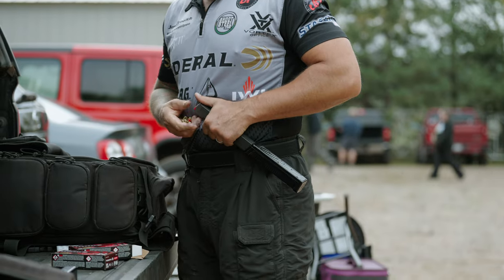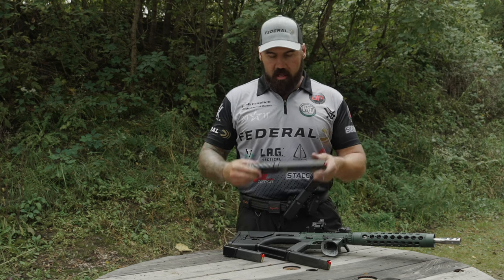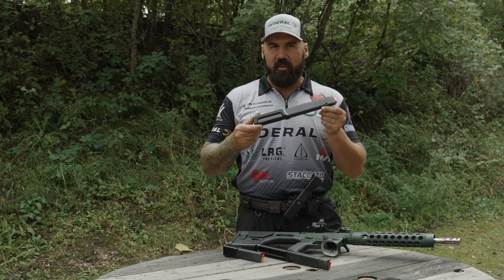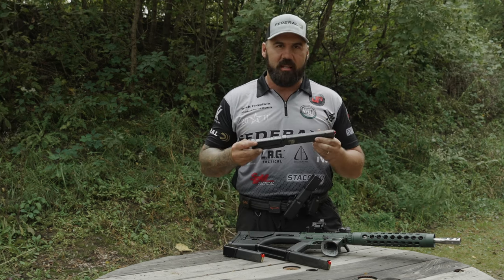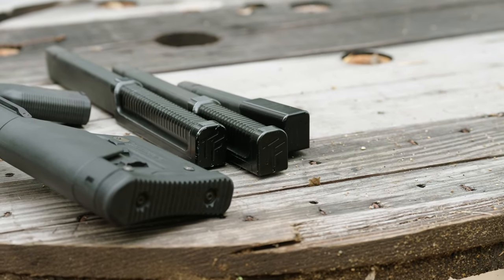The XL holds 60 rounds — it's great for multi-gun or PCSL, that kind of thing. I like the Goliath as well; it's a 50-rounder. This is a great USPSA-size mag. It's not too big, yet holds plenty of rounds in it.